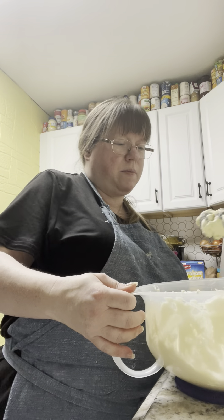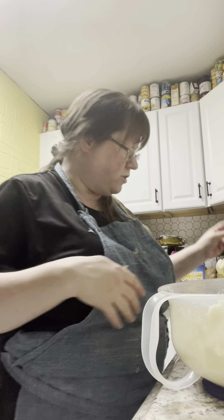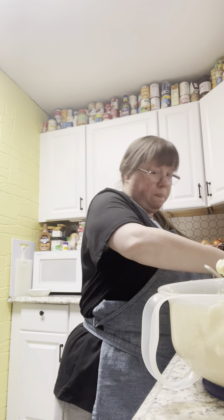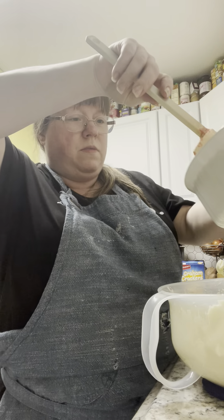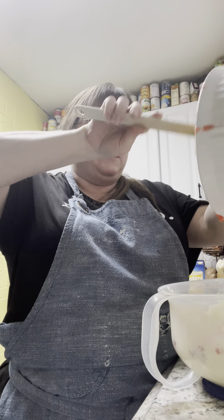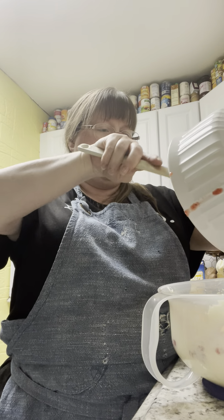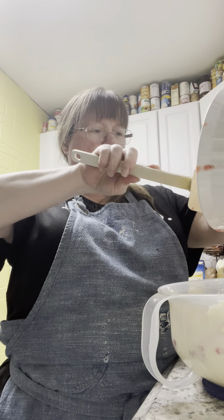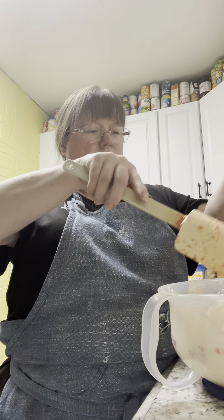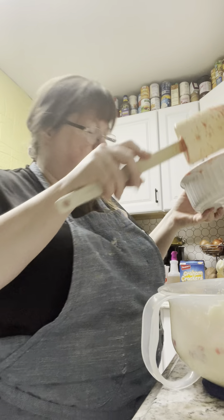Take our mixer and lean it up against the side of the bowl. I'm going to add our strawberry puree mixture. Not wasting any of it because it's so yummy. Smells like homemade strawberry ice cream in here, guys.